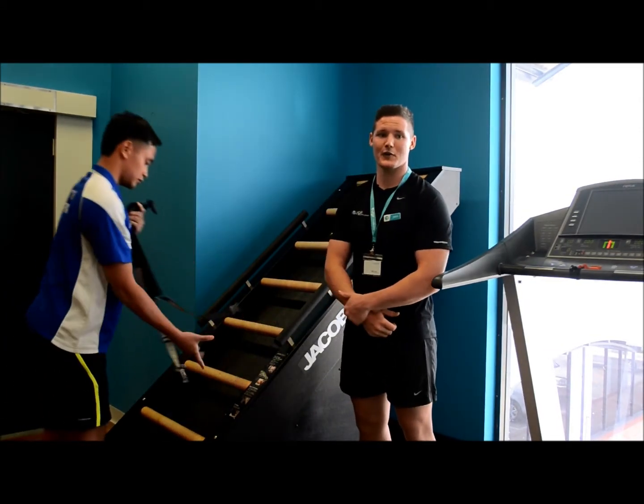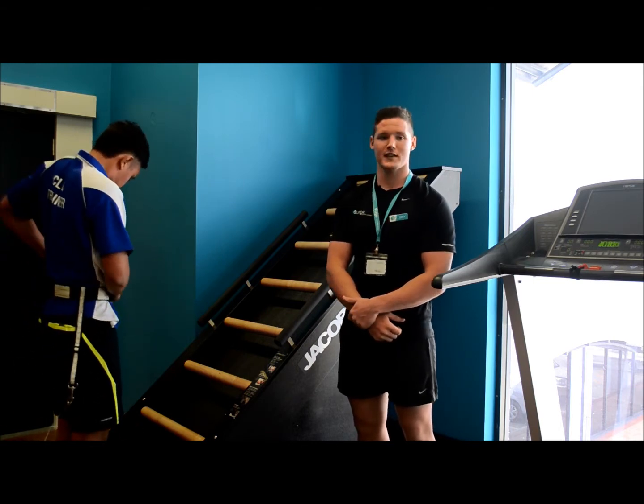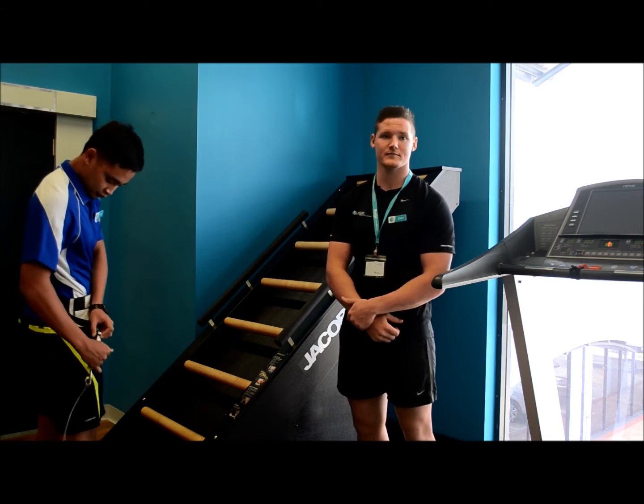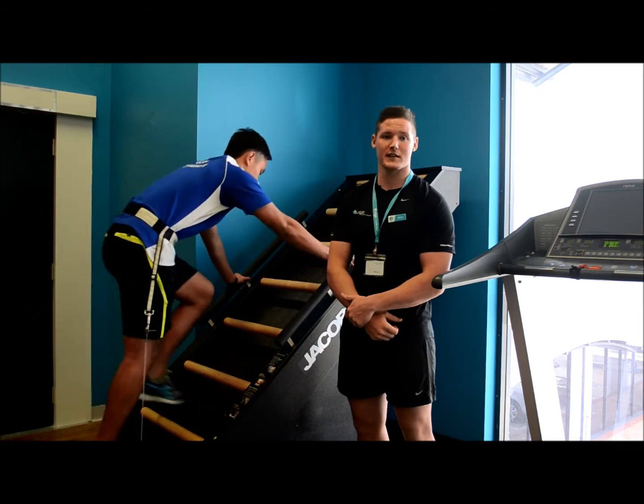First, clip the belt around your waist and secure it firmly. Once that is done, adjust the pulley on the belt to set it to your height. Then, place your hands and feet on the steps and begin to climb.